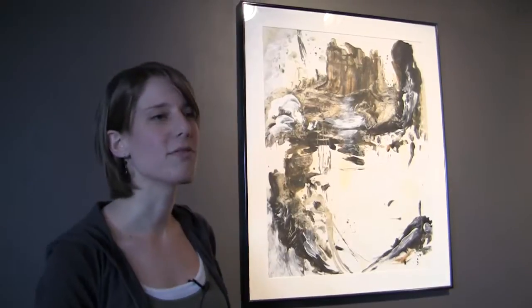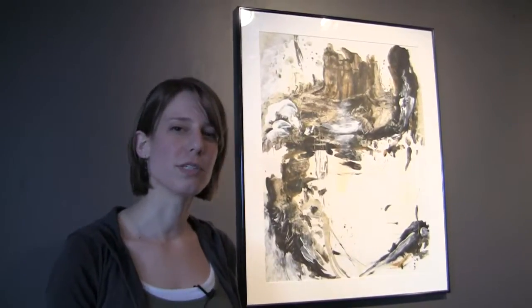This piece is called The City. It was one of my first abstracts that I did. I was very fed up with trying to use traditional tools to do painting with, such as paint brushes and such.